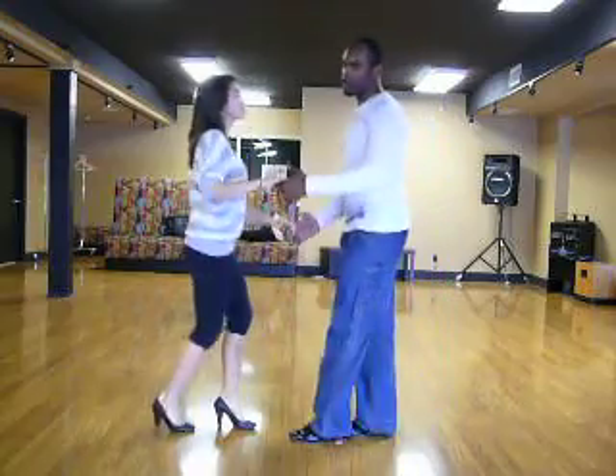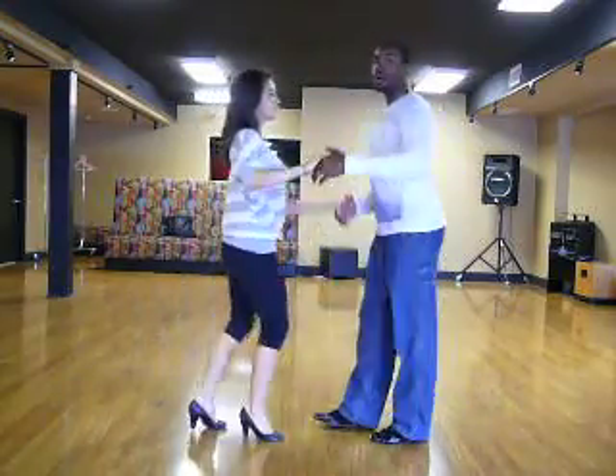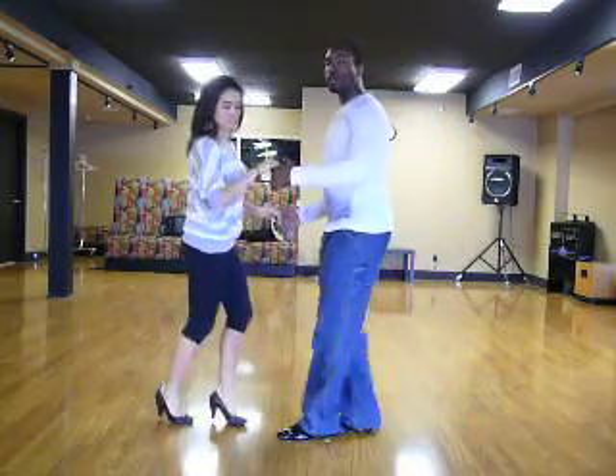It's easier that way. Quick, quick, slow, and quick, quick, slow. Quick, quick, slow. Quick, quick, slow.